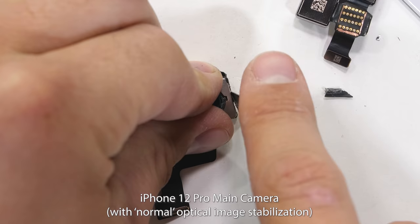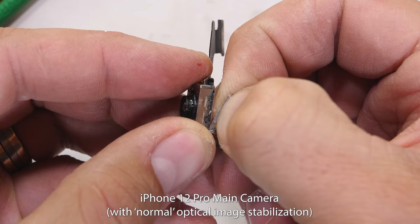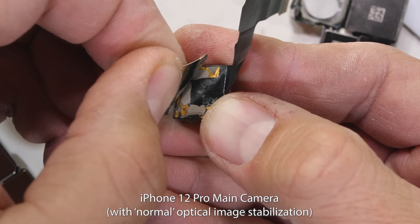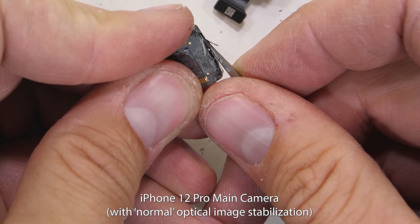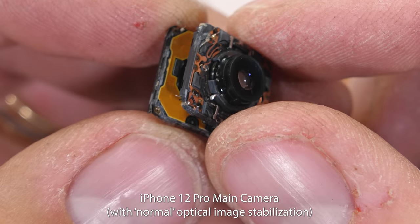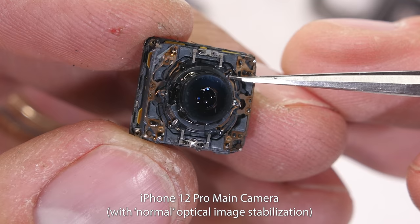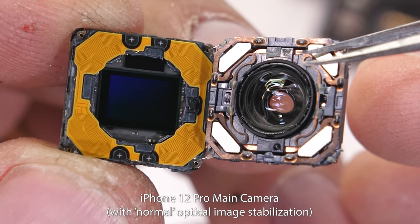Once the main camera is out, I can start opening up the camera module — this kills the module, but phone carnage is kind of the point. I can break open and peel away the metal housing surrounding the camera lens and the camera sensor. The camera lens floats over the top of the sensor like a hoverboard from Back to the Future. The top lens is wiggling to compensate for and stabilize the shakes that happen to the phone while taking a picture or video. This type of OIS can stabilize at about 1,000 times a second, which is impressive, but not quite as impressive as what's inside of the Max.